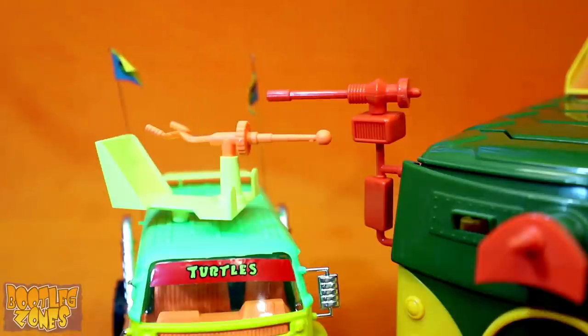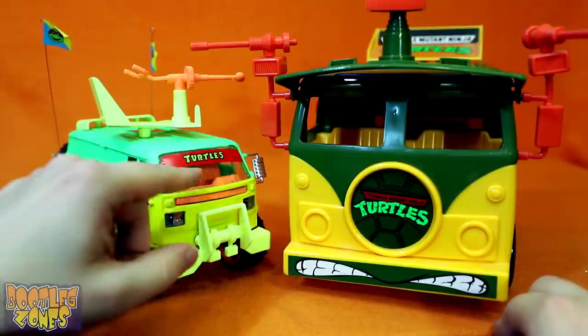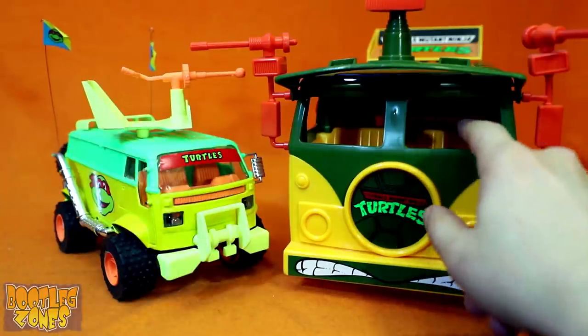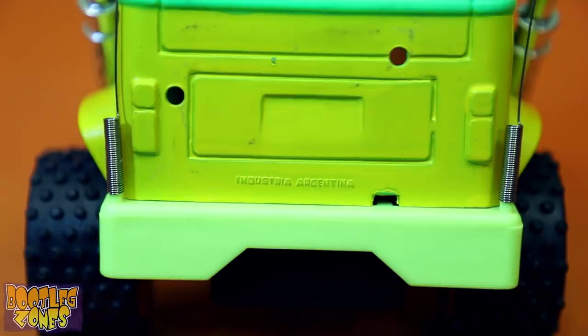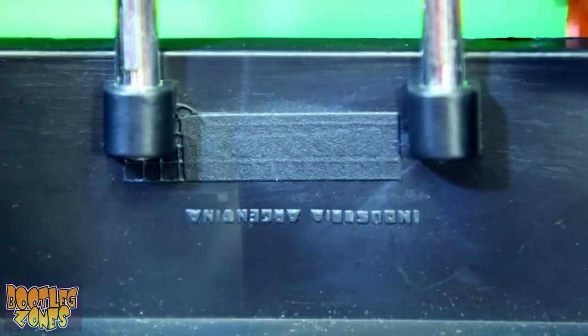At least they got really close with the orange on the gunner chair compared to the orange on the guns with the rearview mirror. While the bootleg has that silly thing of covering up half the windshield with the Turtles decal, at least it has a windshield — this is completely open on the real thing, which is another thing I never really liked. There's no bootleg company markings on here. We just get the Industria Argentina mark a couple of times — one on the back, and the other on the bottom of the vehicle. This is also where the company marking for the original maker of this mold can be found, but blotted out.